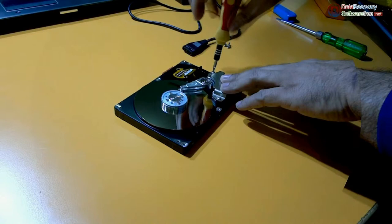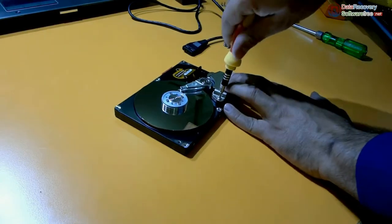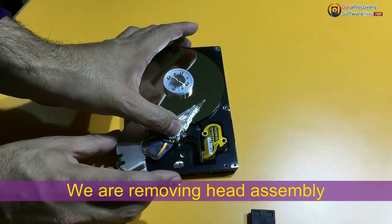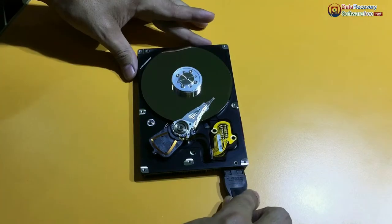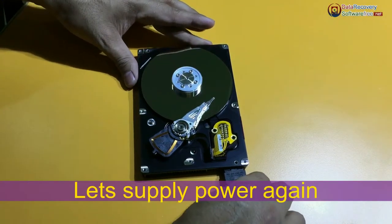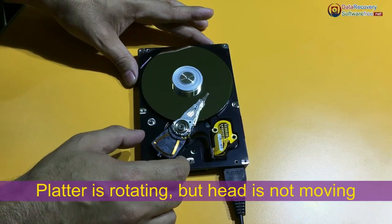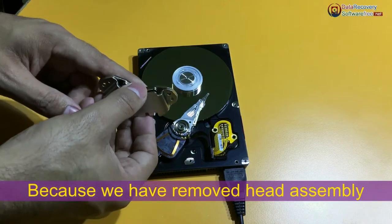Let's open this. We are removing the head assembly. Let's supply power again and see what happens. The platter is rotating but the head is not moving, because we have removed the head assembly.